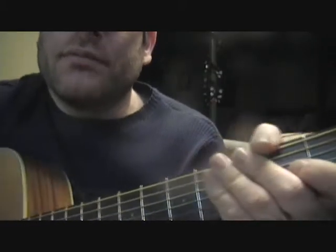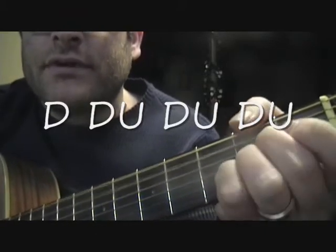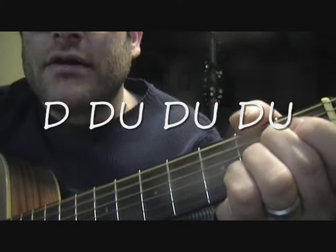As far as the strumming pattern goes, you can play it like this. That's down, down, up, down, up, down, up, down, down, up, down, up.